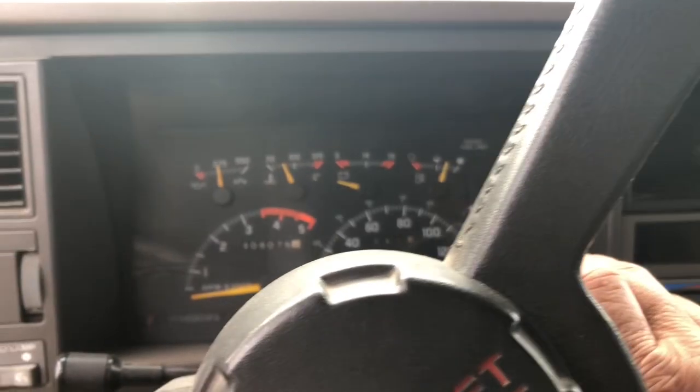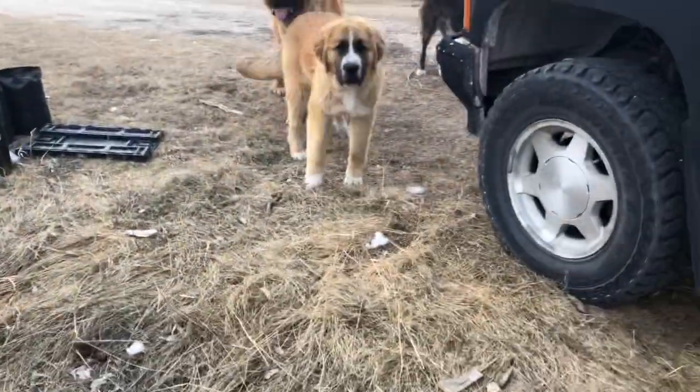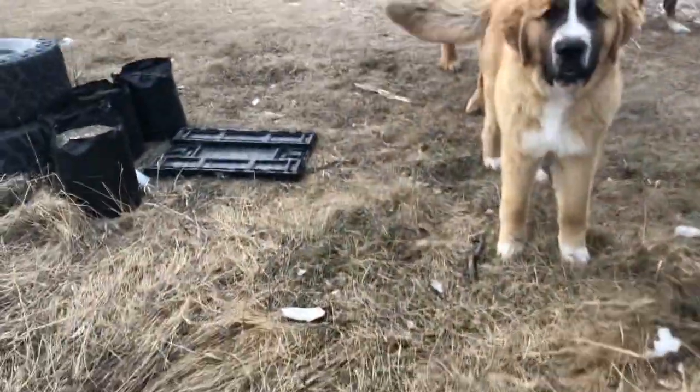So there you go — Chevy Truckasaurus. Gosh, you dogs make a mess. There you go.